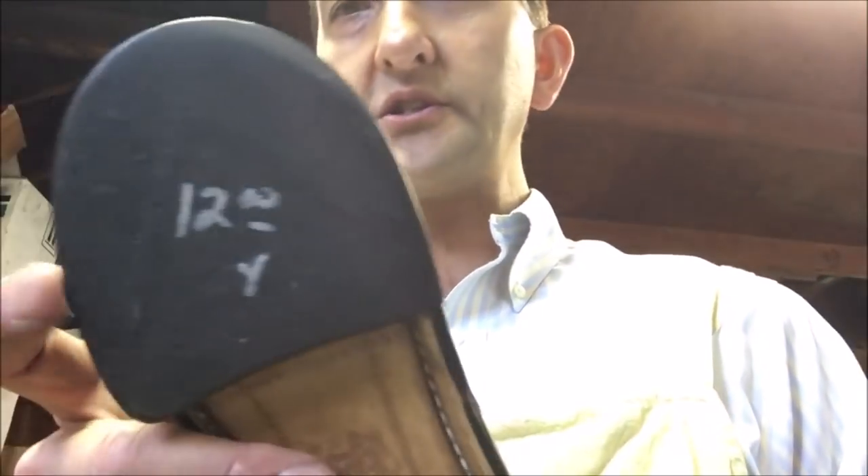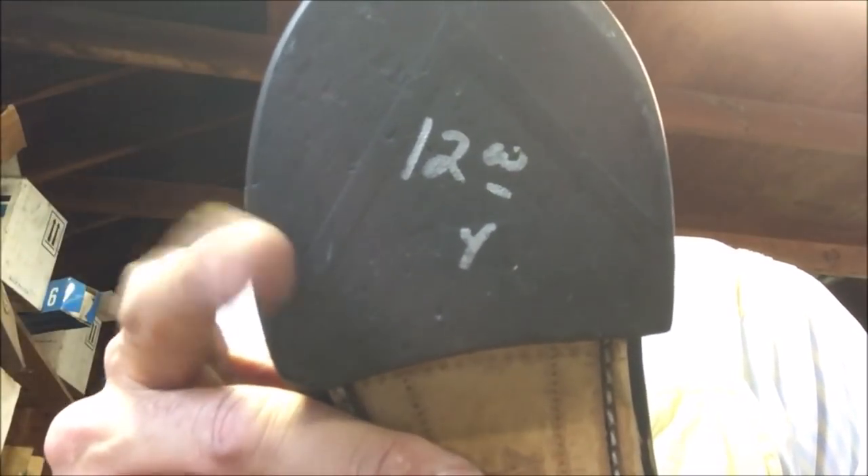Hello everybody, it's Robert Powers and today I'm going to do a little video to show you how I failed, trying to practice to learn how to maybe resole a shoe at home. This is probably something that you just don't want to do. There's a lot of expensive equipment that cobblers use when they resole a shoe. I probably ruined these shoes but don't cry too much - they were not $12 but they were $6.